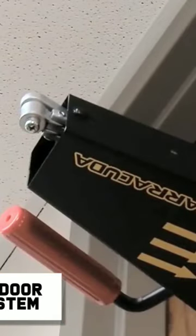Door Defense System. Adding an extra layer of security to your home, workplace, or anywhere else you need to keep secure is made easy with the Barracuda Door Defense System. It can be installed in mere seconds by absolute beginners and is really easy to use.